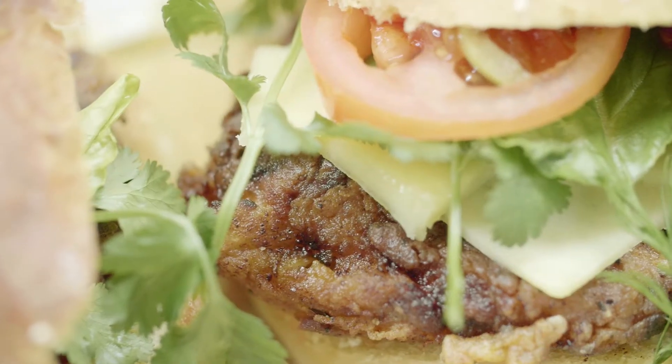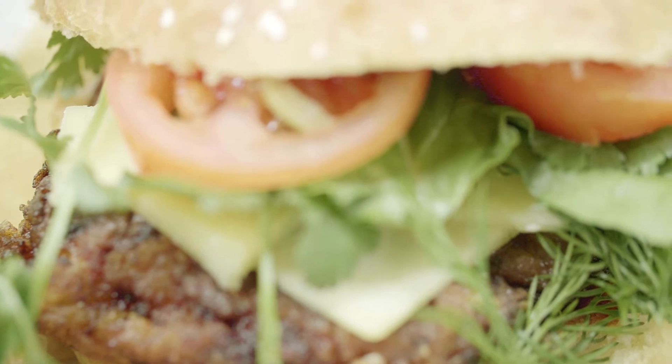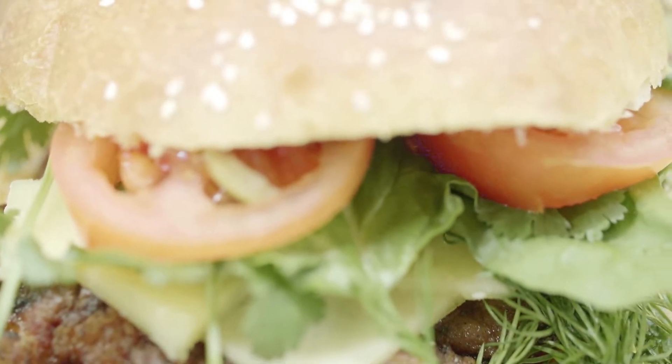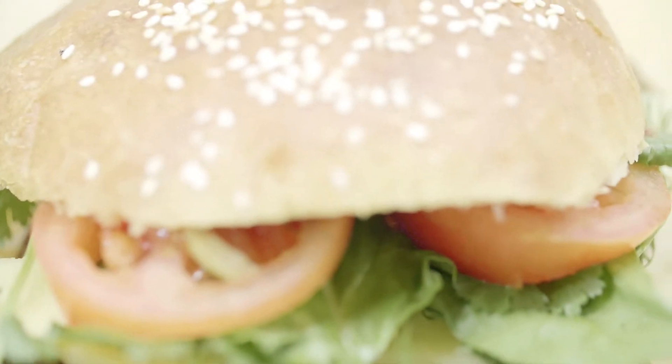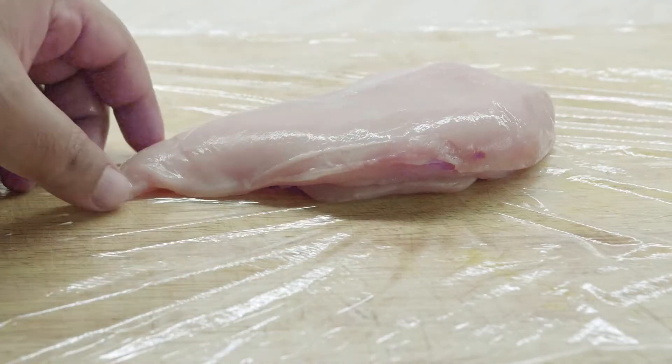Hello everyone, welcome back to another episode of RM Cookbook. Hope you've all been well. This is part 2 of our burger adventure. In the first part last week you saw how we prepared our brioche bun, and in this one we are going to make the actual filling for the burger.